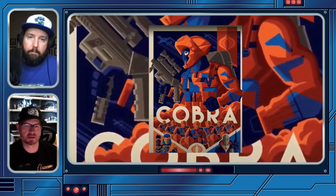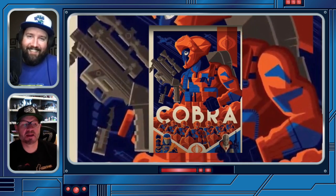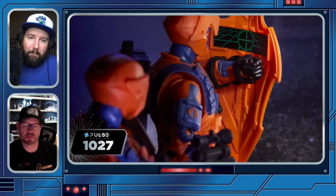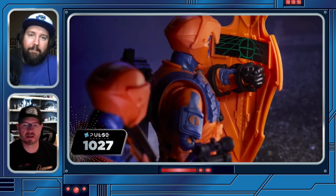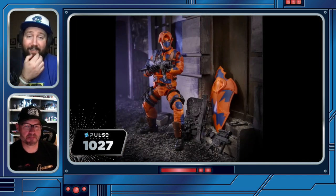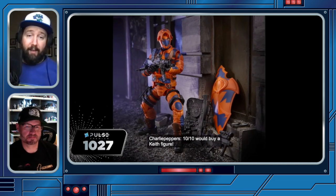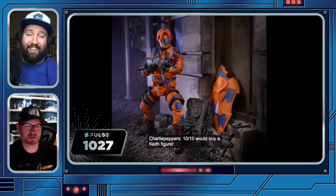When they came to me for 1027 and said the Alley Viper should be revealed by then, and then said I'd be the one to reveal it — that was the coolest thing. After all that time, I got to show it off. That was really really cool. You must have been buzzing.